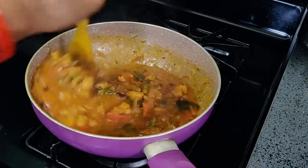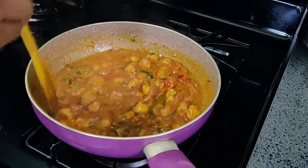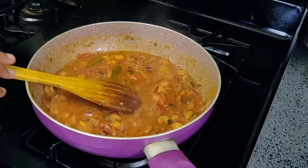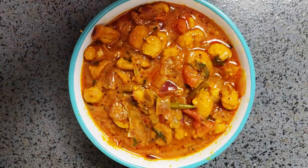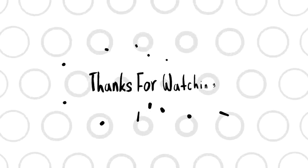Thank you. If you like this video, please like and comment. Thank you for watching. See you next time. Bye bye. Take care.